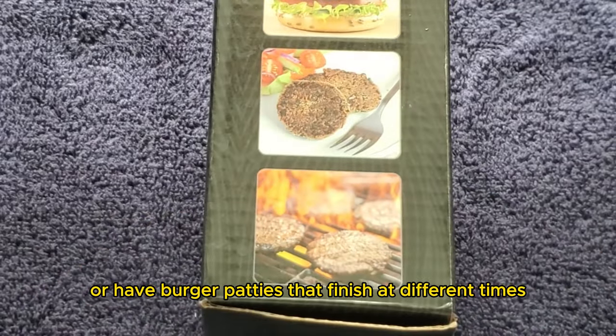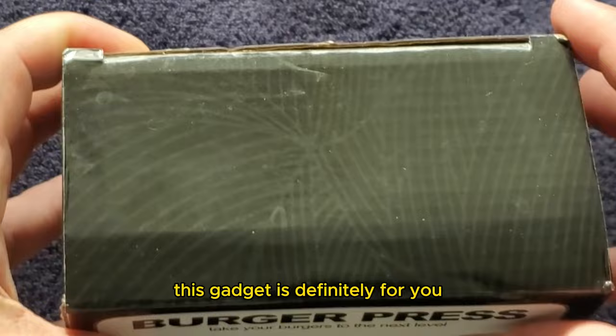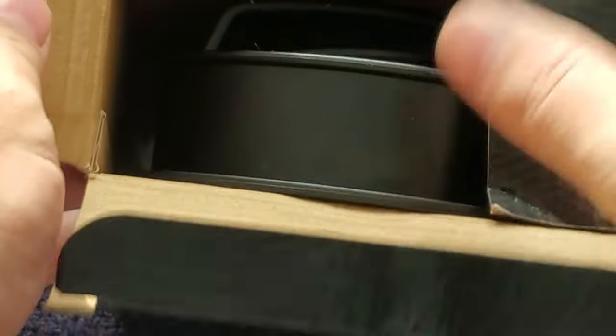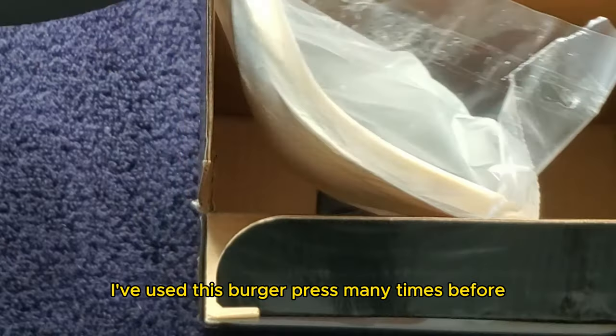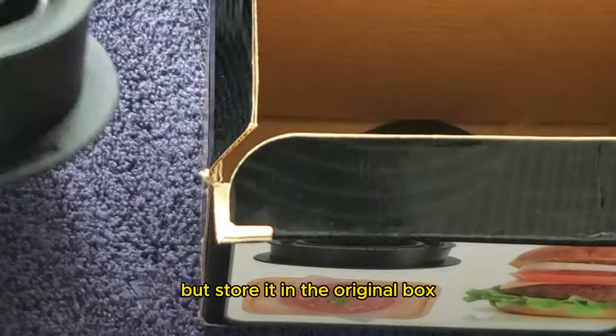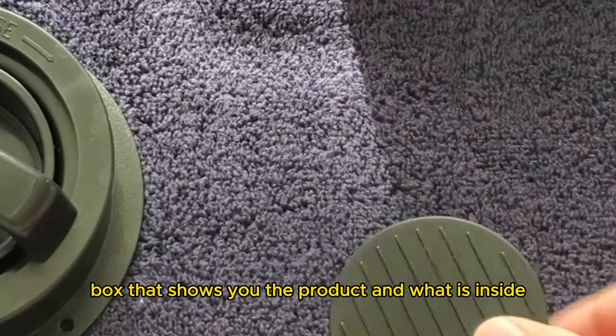that finish at different times, or just want to impress your friends at the next barbecue, this gadget is definitely for you. First off, let's check out the box. Full transparency, I've used this burger press many times before but store it in the original box, and what we have is a very basic box that shows you the product and what is inside.